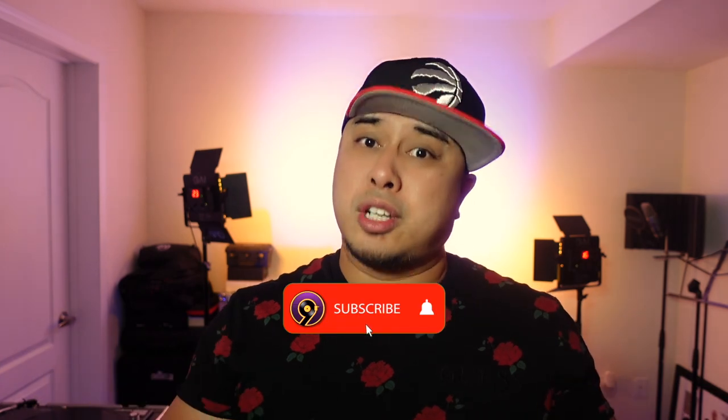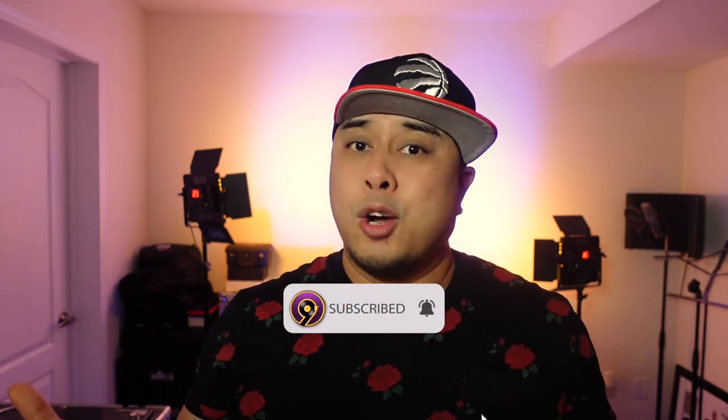If you got value from this video and learned something new, please make sure to smash that like button below. If you're new here, please subscribe. We'll see you in the next video — happy new year, this is DJ9 signing off.